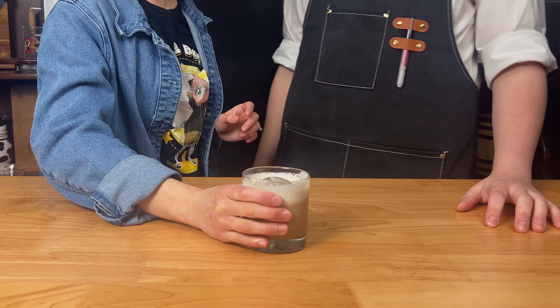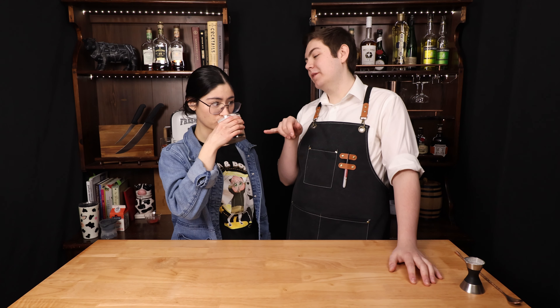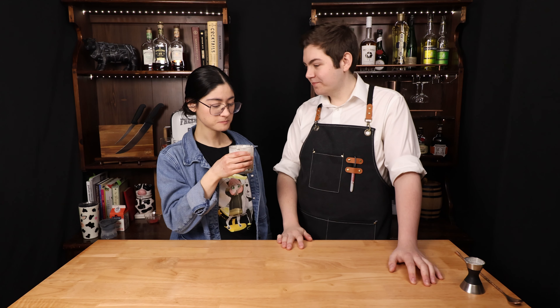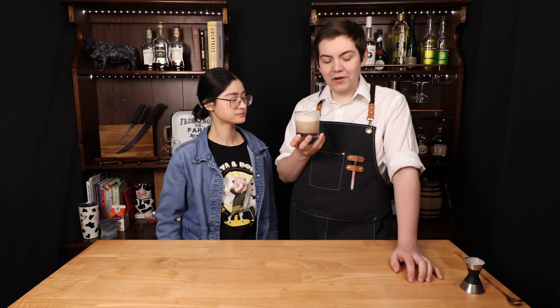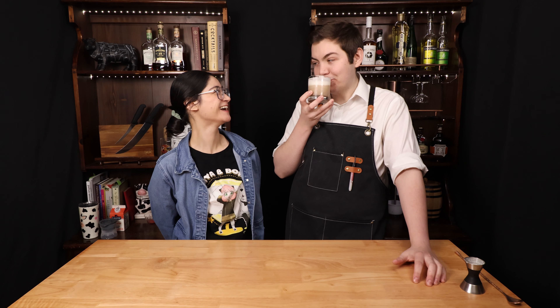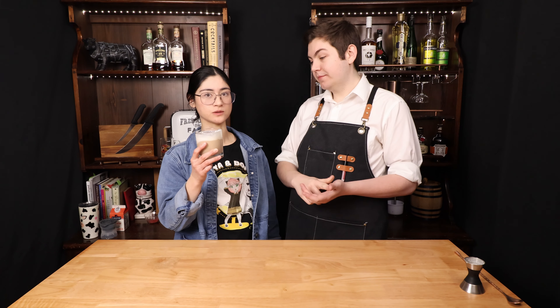Give it a try. The top looks like the butter beer topping. It tastes like a milkshake. It's very thick. Honestly, I think I liked it better when we did it with milk.